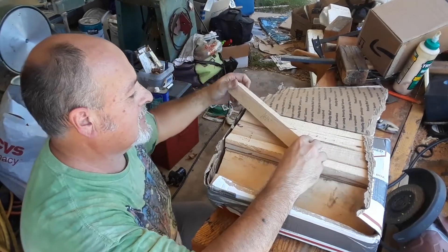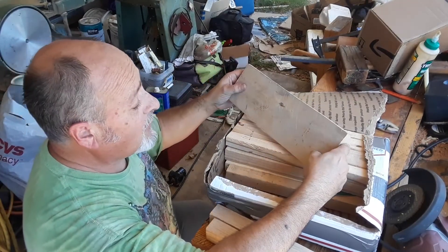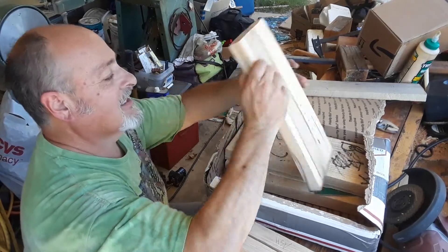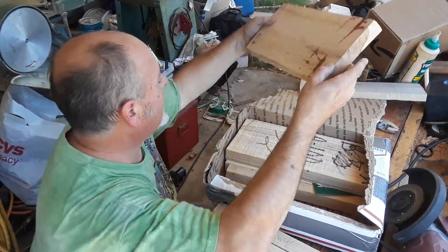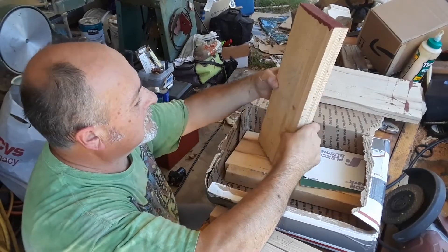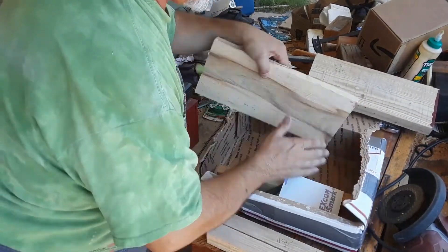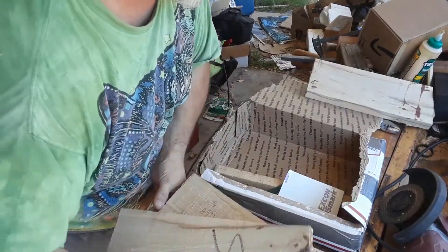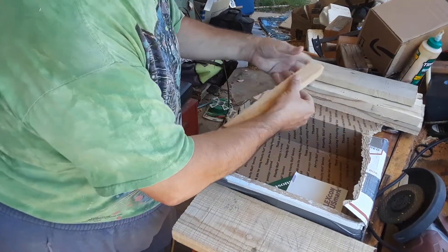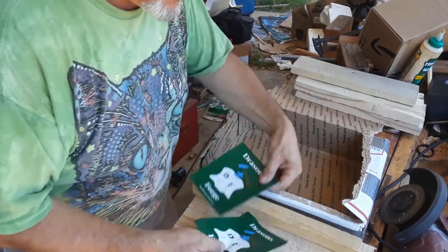Ash — says so right there, ash. And a little bit of... no idea what this one is. And this is a big nice slab of hickory. More ash. Hickory. So ash, ash, hickory, no idea — I'll take a look at that in a second. And lastly, white oak. Nice.